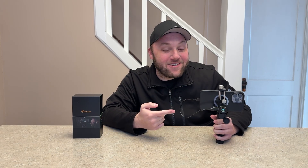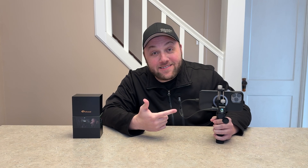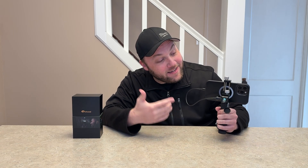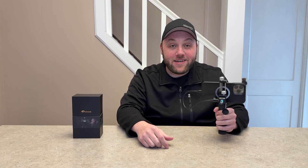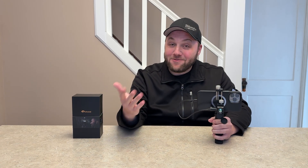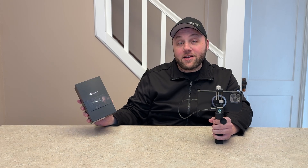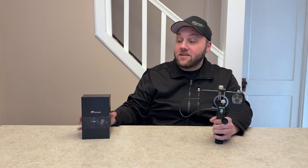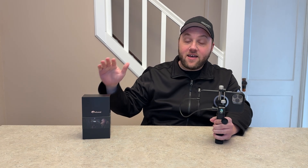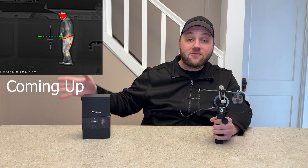Hey everyone, Josh here with Fresh Start Customs. Today you're probably wondering what kind of weird contraption this is — a handheld device with your iPhone and a camera all hooked up on one unit. This is the infrared camera from Xcool, a long-running partner with our channel. They were kind enough to send this out. This is their long-range version, which is used for tracking animals or humans anywhere from 50 to a thousand feet away.